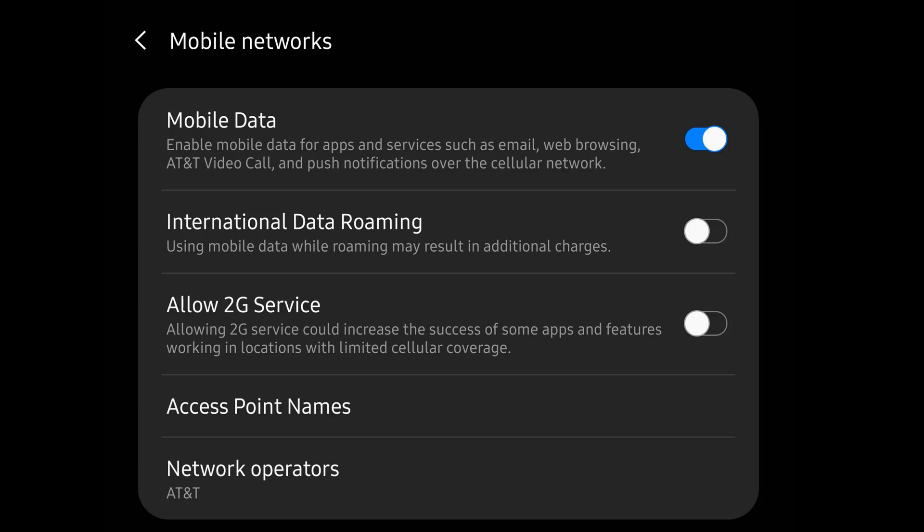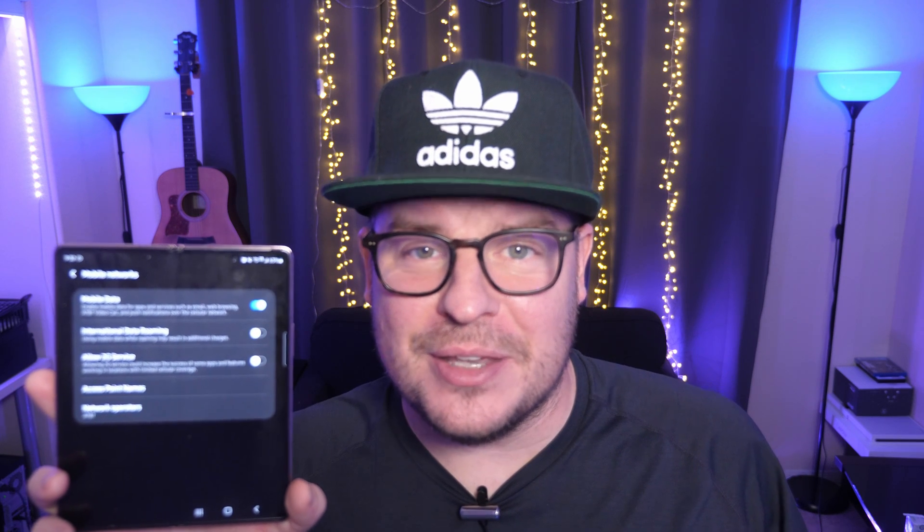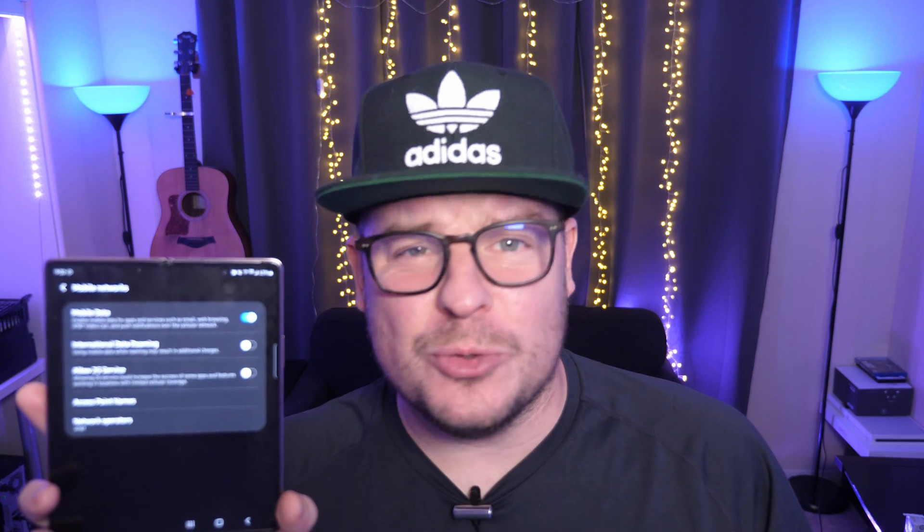The other thing I want to tell you is this will not work on all carriers. I have AT&T and I am incapable of disabling 5G on my phone — it just doesn't show up. I'll show you real quick, and then I'll walk you through it step-by-step. But ultimately, AT&T just blocks it. Whether you have the carrier version or the unlocked version of AT&T, you cannot turn off 5G. They won't allow you — maybe they don't want all of us to have that power.